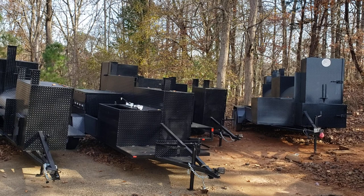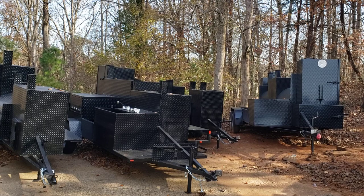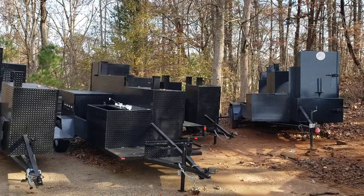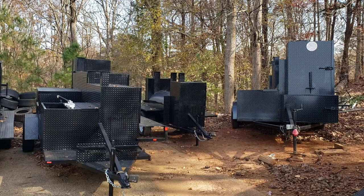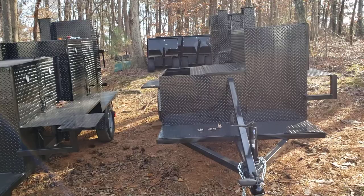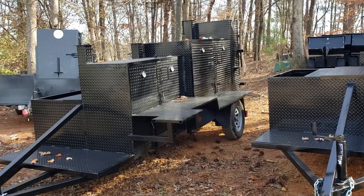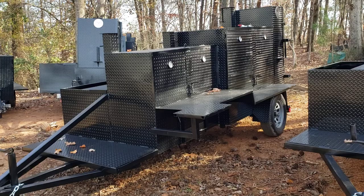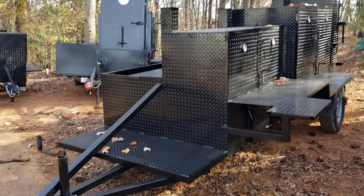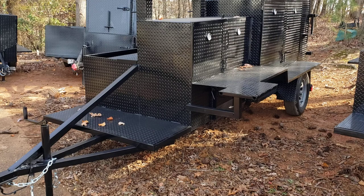Hi, this is Roland, Barbecue Smoker Pros, Braselton, Georgia. Today we're about 10 days out from Christmas and I was thinking about a Christmas present I could give to all my barbecue pitmasters out there. I'm not much for writing cards, but I think what I can give — which is very valuable — is knowledge and skills. The knowledge I want to give today is about trailer lights, one of the number one things we fix around here.